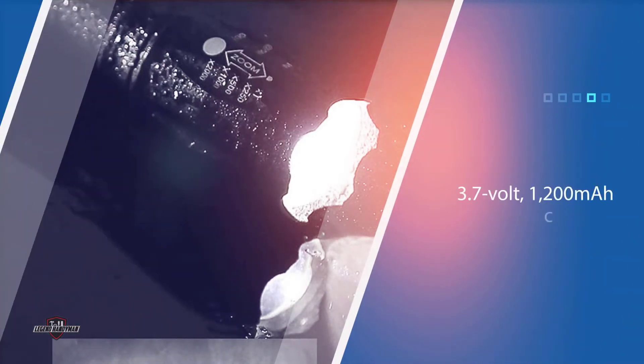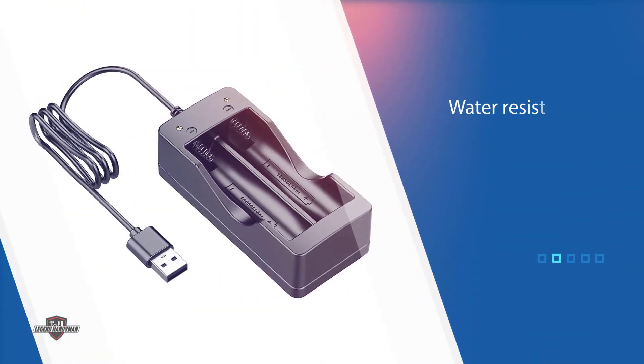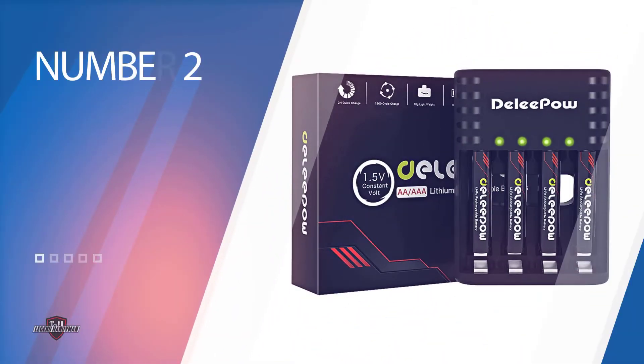This kit has 5 light modes including low, medium, high, strobe, and SOS, making it a versatile emergency light. It's capable of lasting up to 6 hours on medium beam mode before needing a recharge. The light is also IP65 rated for water resistance and can be used in some of the heaviest conditions.